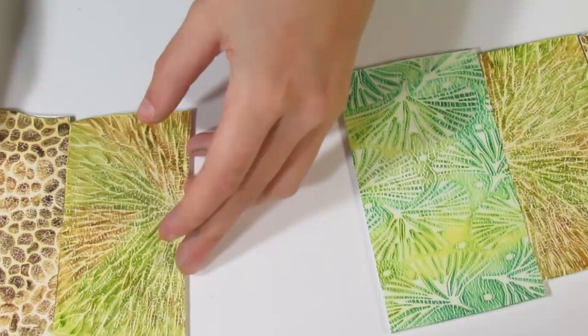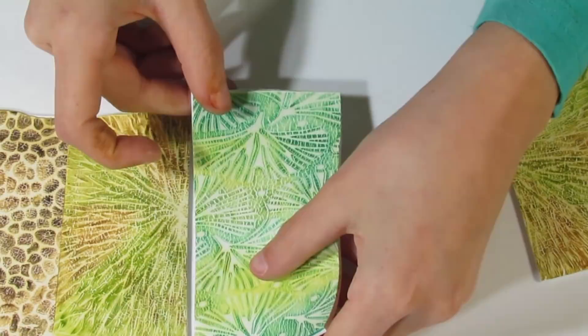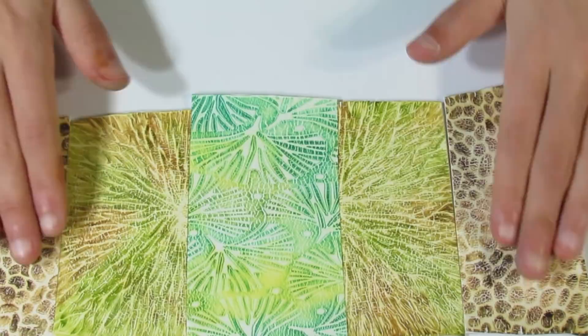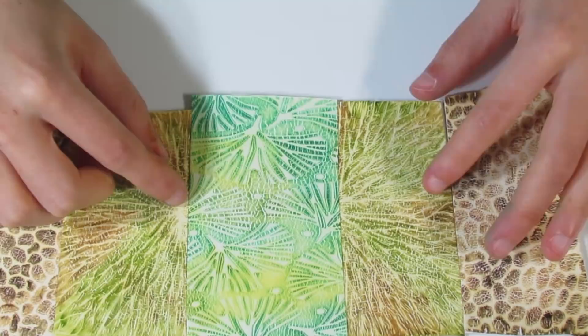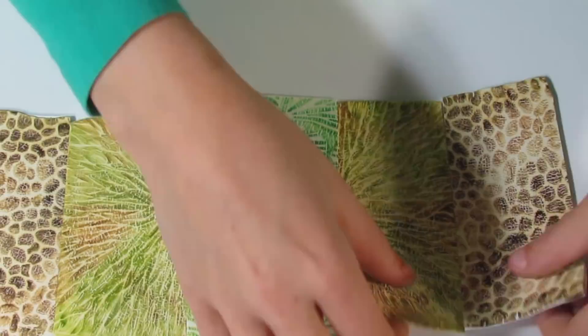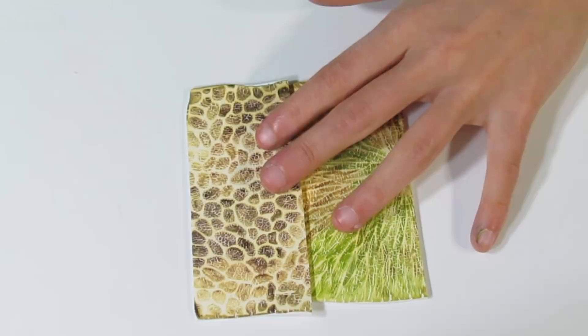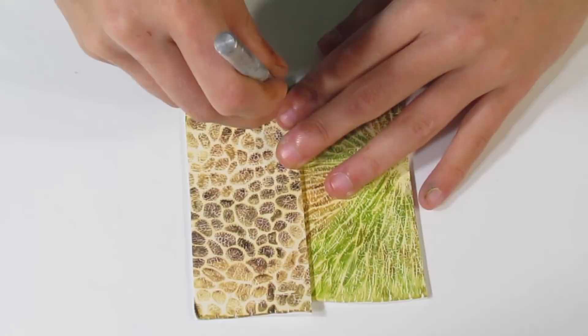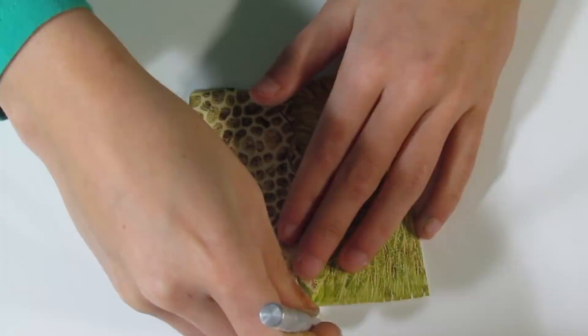I'm going to bring the other pieces along the outside. This is roughly what our bracelet is going to look like — I want it to look like it's going out in different directions in a radial pattern. I don't want a straight line joining each piece, so once you've figured out where you want each piece to go, lightly overlap them, bring over your craft blade, and cut a wavy line.